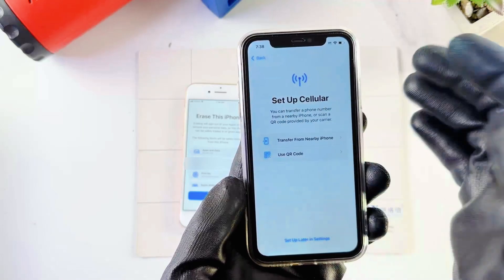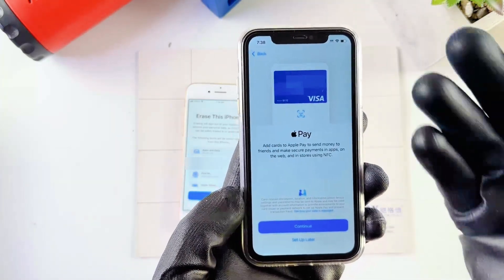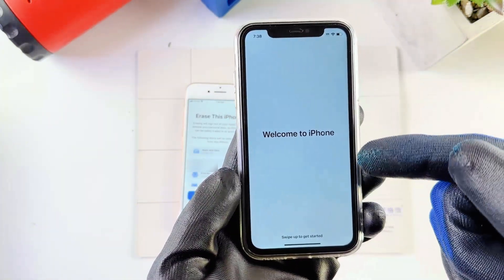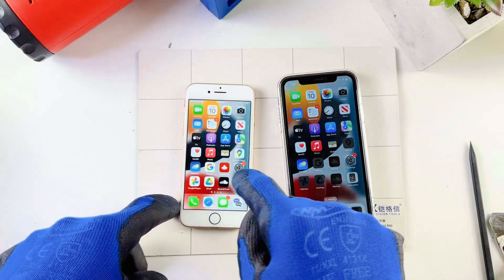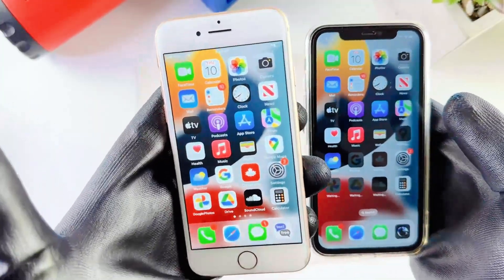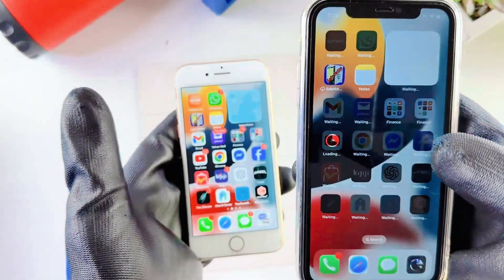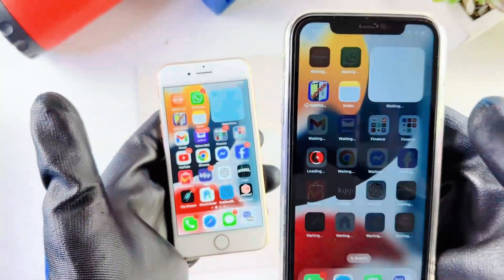Face ID — you can set that up now if you want, but I'll set it up later. Set up Siri — I'll do that later. I'll keep doing everything later for now. It says Welcome to iPhone — I'll just swipe up. As you can see, all the apps from my old iPhone are now on my new iPhone. Everything is showing Waiting because it's installing all the apps, which will take a while.